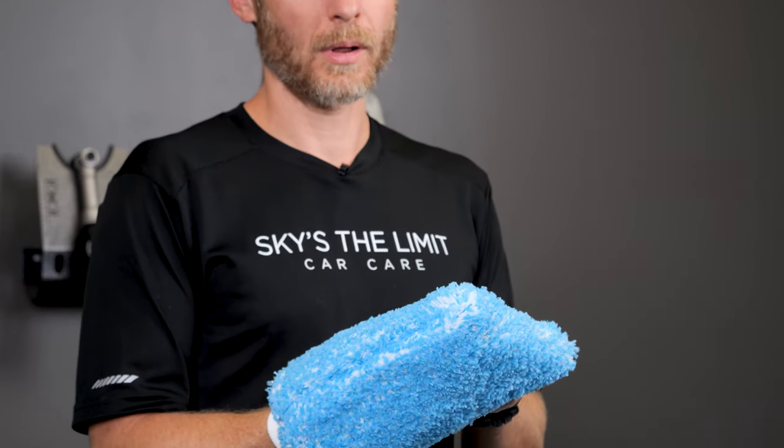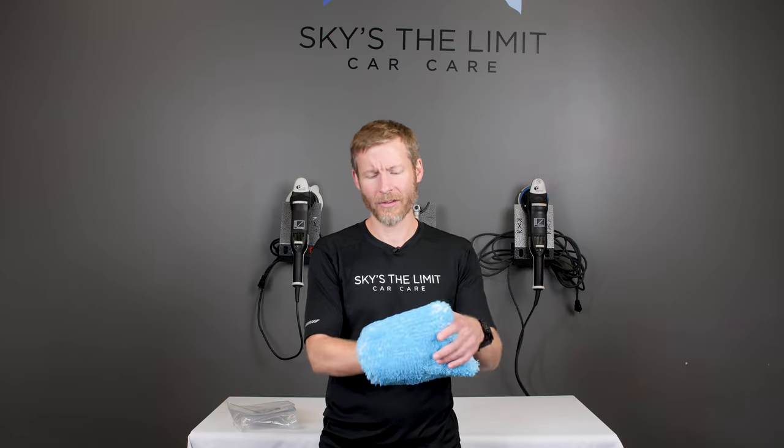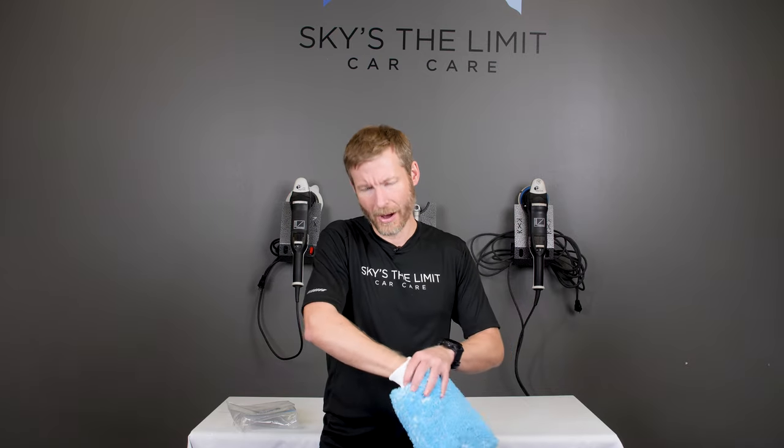Additionally, the Merino wool will often rot or stay soaked. The inside of a Merino wool mitt will trap water. A lot of people will turn it inside out and try to get it dry, but then it becomes stiff. It doesn't rinse out as easily as microfiber does, and it doesn't grab the dirt quite as easily. But traditionally, Merino has been the best or only option for really soft paint.